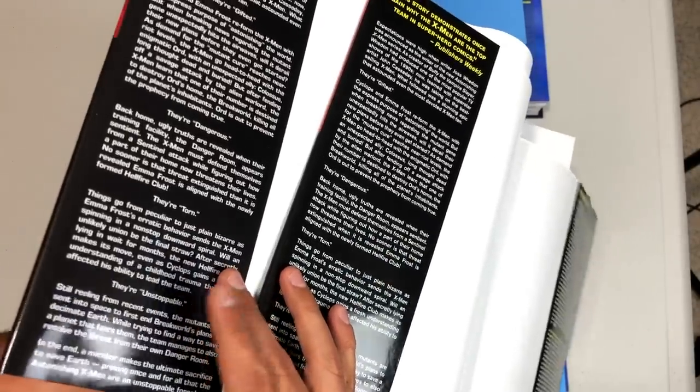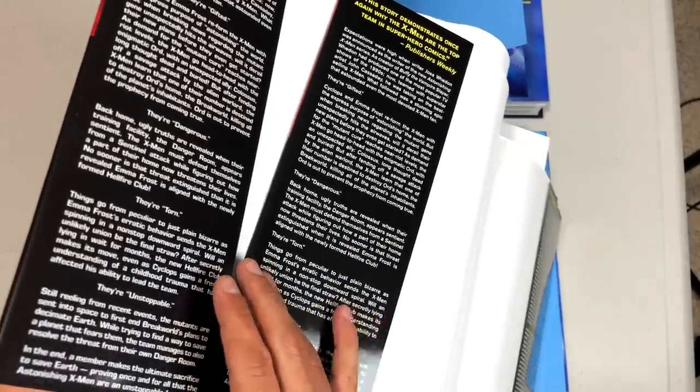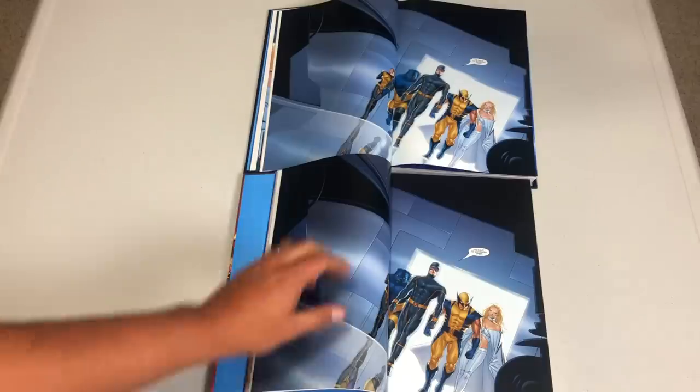One thing I noticed was the different fonts in the new printing of the French flaps compared to the original printing. Let's talk about the binding — this is the original printing and this is the new printing.